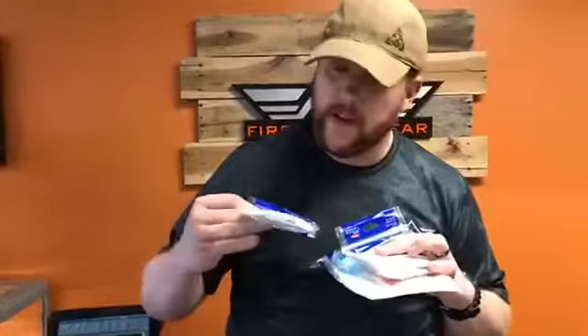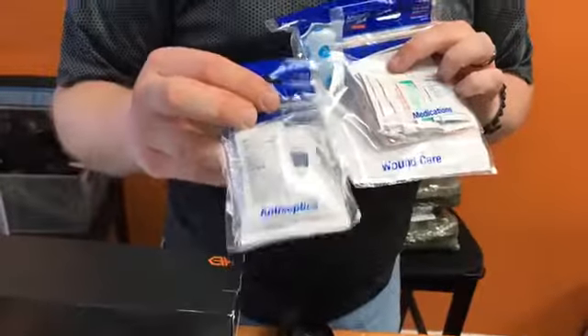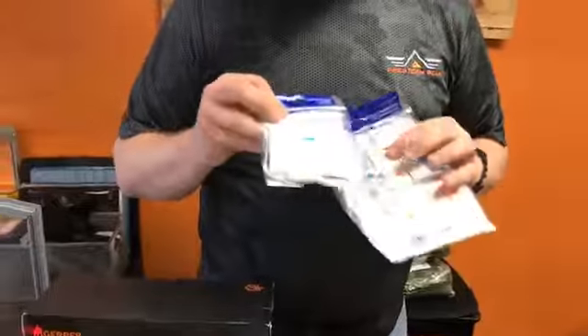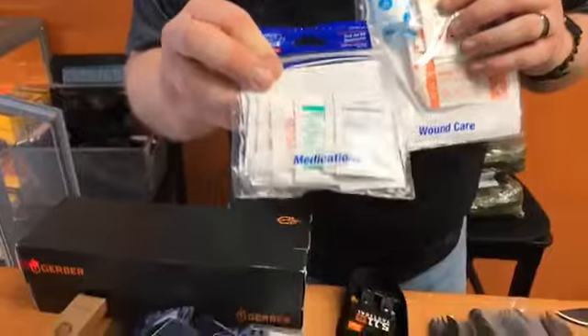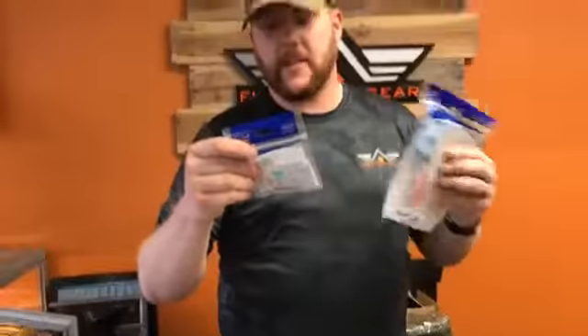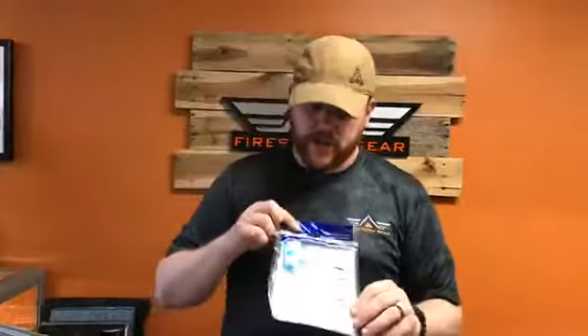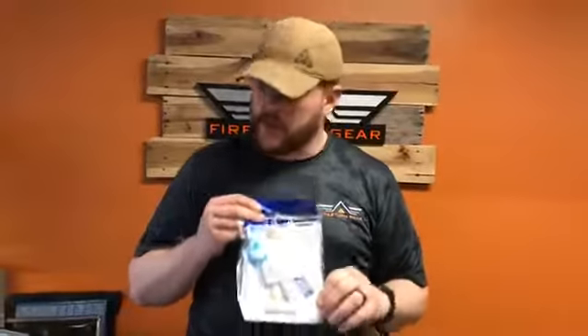We also got more of the Adventure Medical Kits. They make a number of different things you can use to put into your medical bag or kit — just general first aid supplies you'd use in a bug-out bag or anything like that. We got some more of the antiseptics, and also general medications: anti-diarrheal, electrolyte tabs, antihistamines, ibuprofen, acetaminophen, antacids, and a general wound care kit. This is one of our biggest sellers as well.